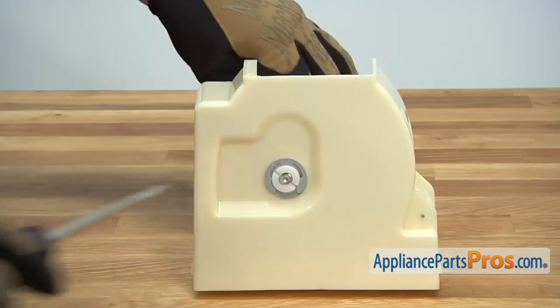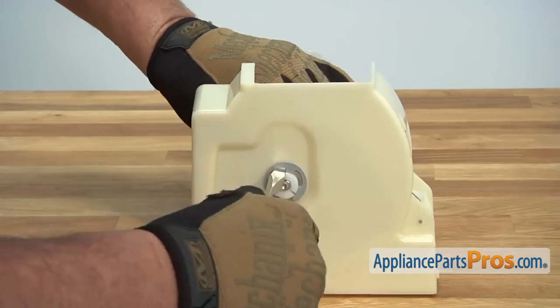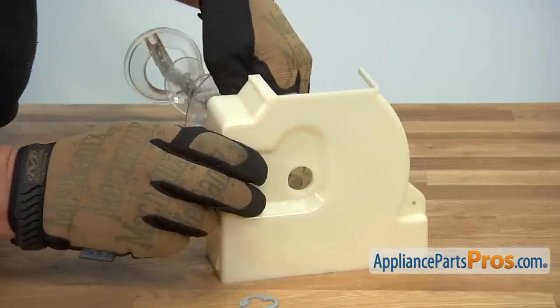You'll need to remove the c-clip that holds the auger to the ice crusher housing. Use a flat blade screwdriver to remove the c-clip, and then remove the auger from the housing.